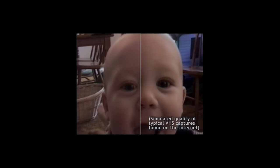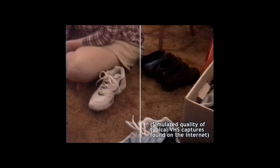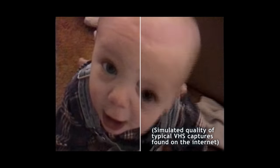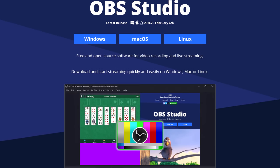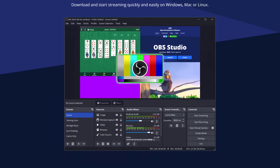In 2016, I made a tutorial on how to transfer VHS to digital video. Despite this channel being dedicated to vintage computing, that tutorial remains my most successful video to date. But a lot has happened since then. There's better software available that can do everything necessary in one step, so I figured it was time to make a new tutorial.